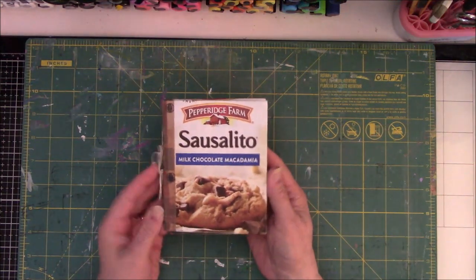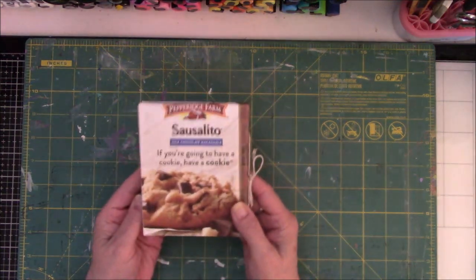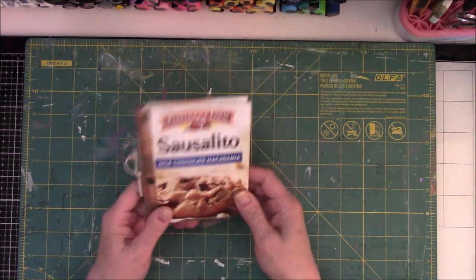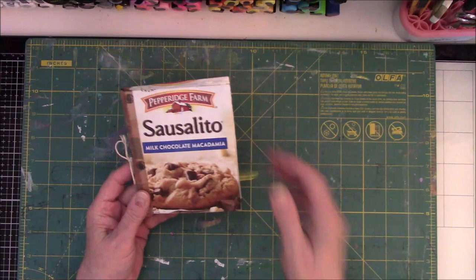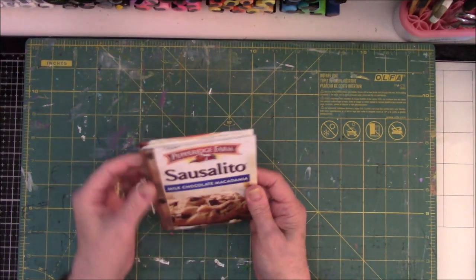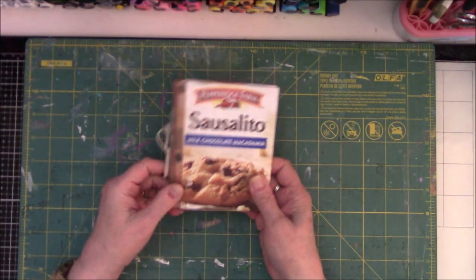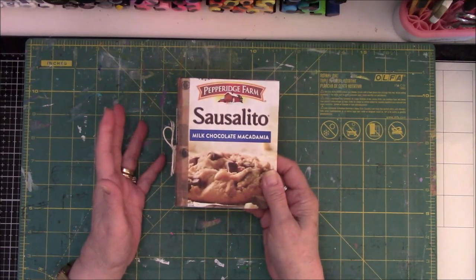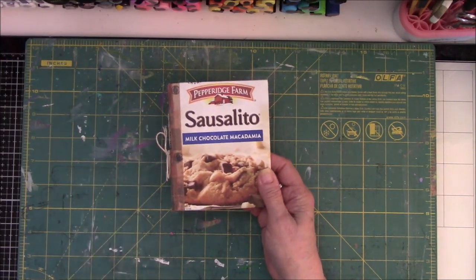I made my book out of a Sausalito cookie bag from Pepperidge Farm. I had just eaten the last cookie out of the bag and thought, oh, that would make a cute cover for a book — I don't have to really do anything. I did film a video of the process, but I was editing it and it was so painful to watch that I'm going to delete it.